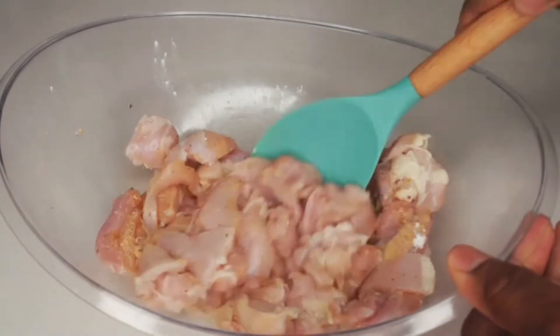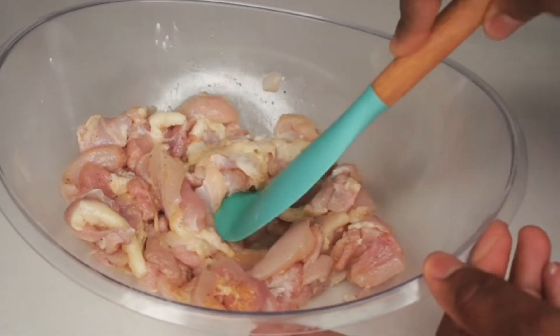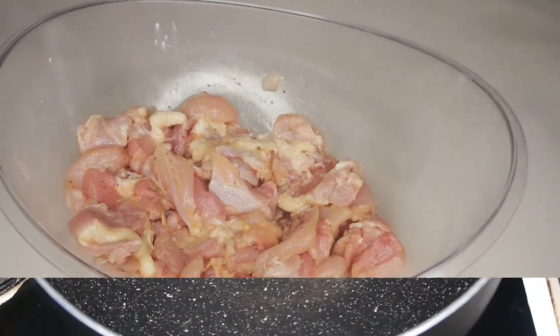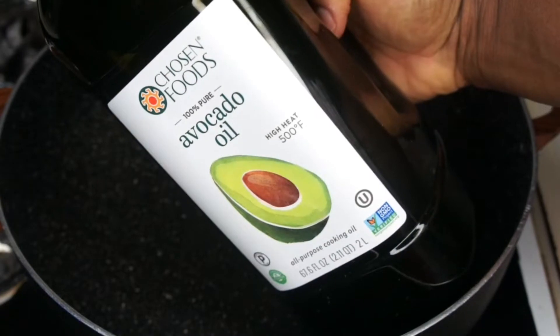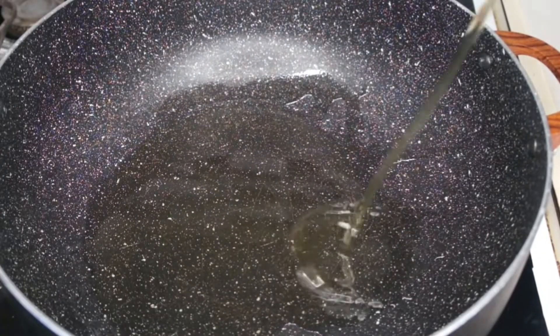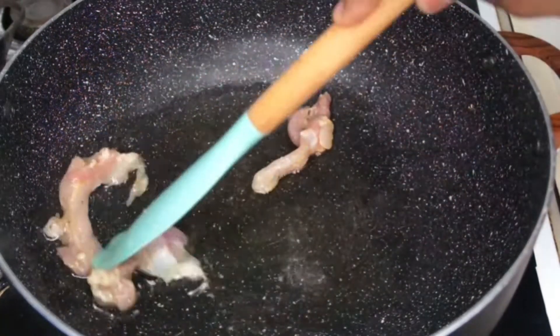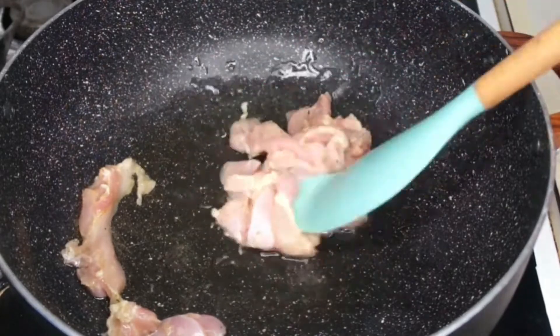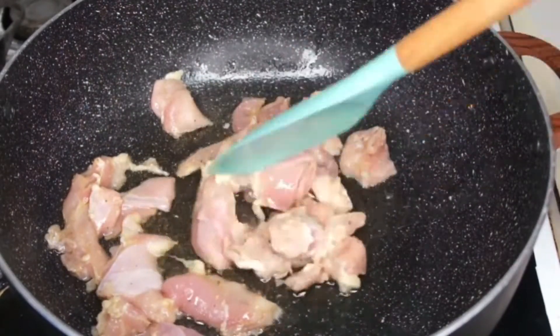I'm going to use avocado oil to fry my chicken — you can use any oil of your choice. Let the oil heat up for about two minutes or until it's hot, then add your chicken and fry until it's golden brown.